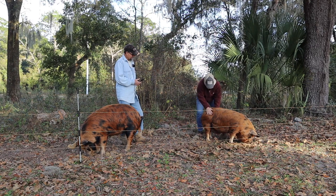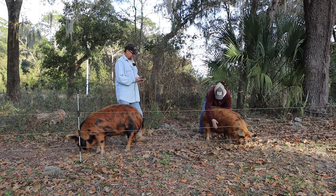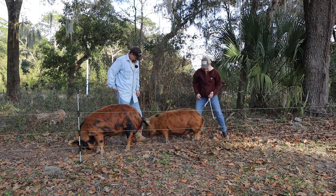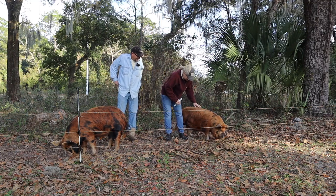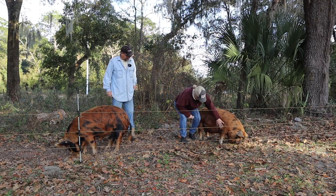212 pounds, Pork Chop! Good job buddy. Look at that belly - oh yeah, that's a lot of belly right there. Some good bacon there. Poor old Pork Chop, it's going to be hard to take him to the processor, I'll tell ya.